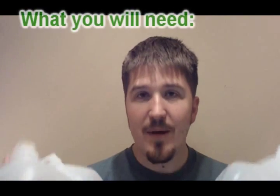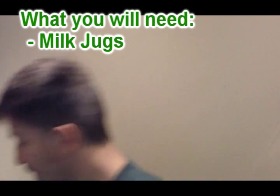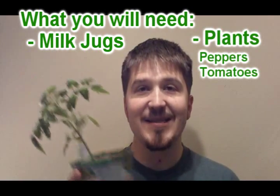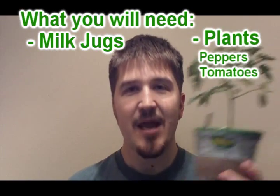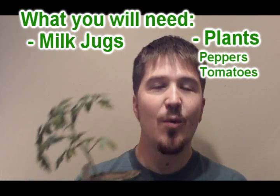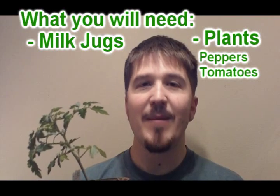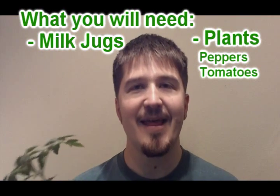So here's what we're going to do. We're going to take milk jugs — you need some milk jugs if you're going to do this. You also need potted plants; we have four of these: three tomato plants and one pepper plant. When you select a plant, you're going to want to select one that has some weight to whatever the fruit is, but maybe not too much weight. We haven't tried cucumbers or zucchini or anything like that.